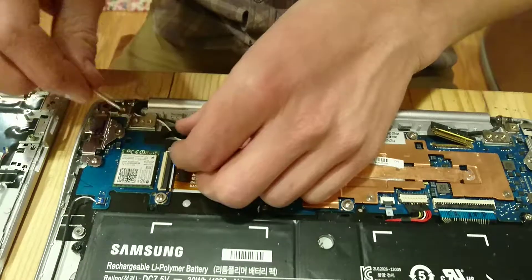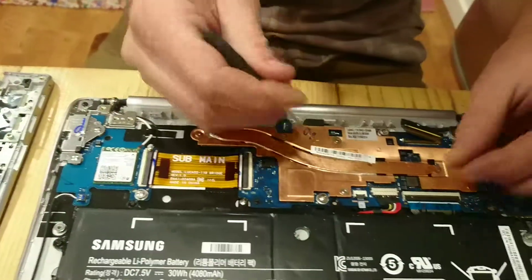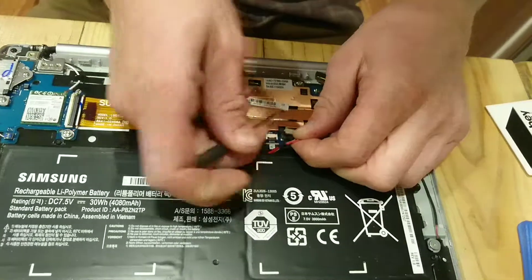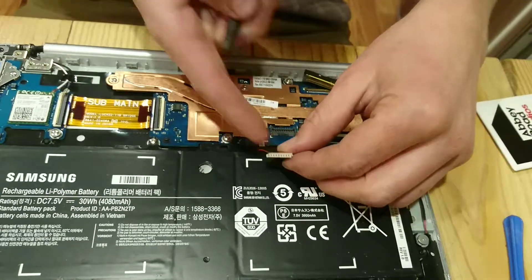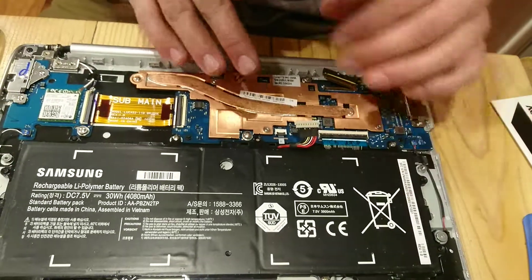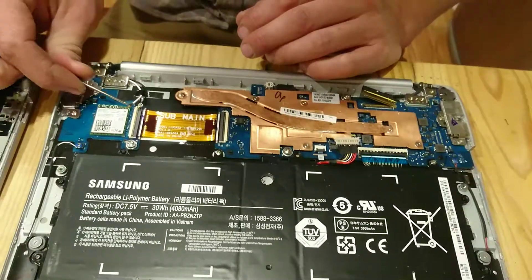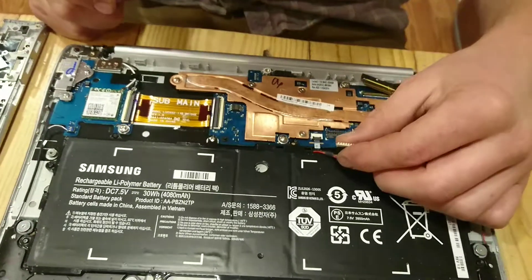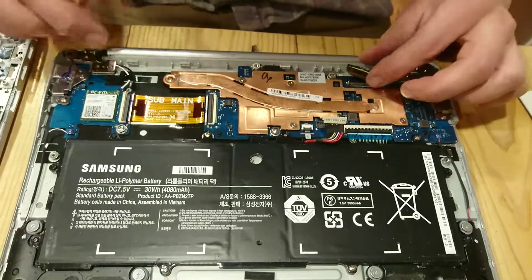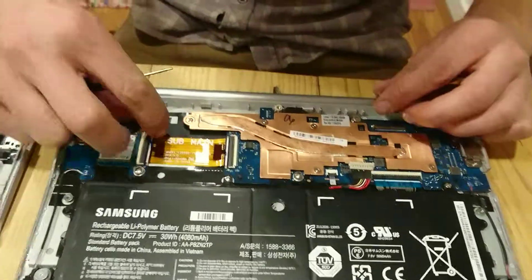What might be good to do, especially if you have juice in your battery, is to disconnect your battery first. That might have been a good thing to do before you did these. I would suggest doing that to make sure you don't touch your screwdriver from a hot to a negative and short-circuit something. So disconnecting your battery first before you do either of these things — which I should have done.